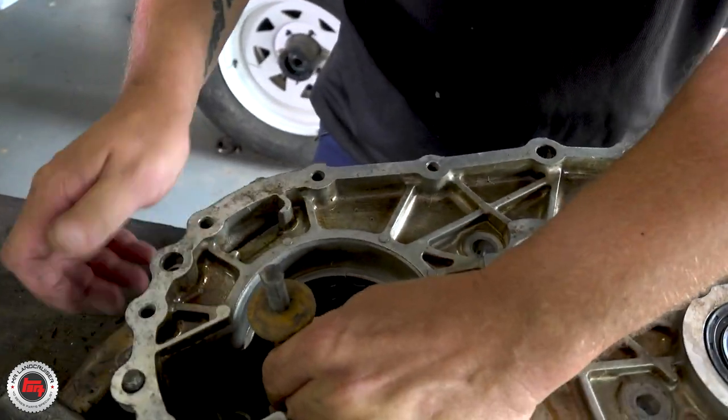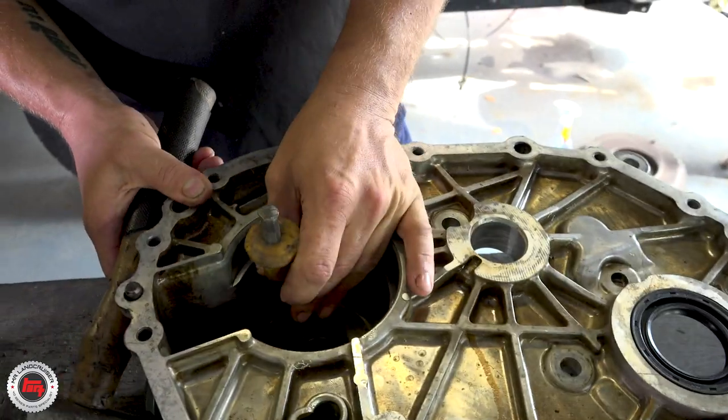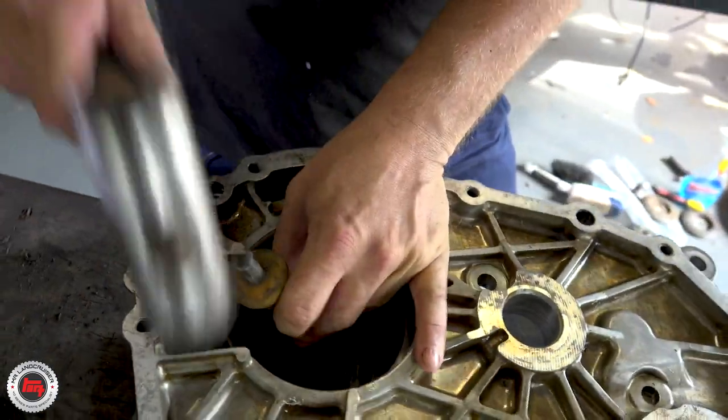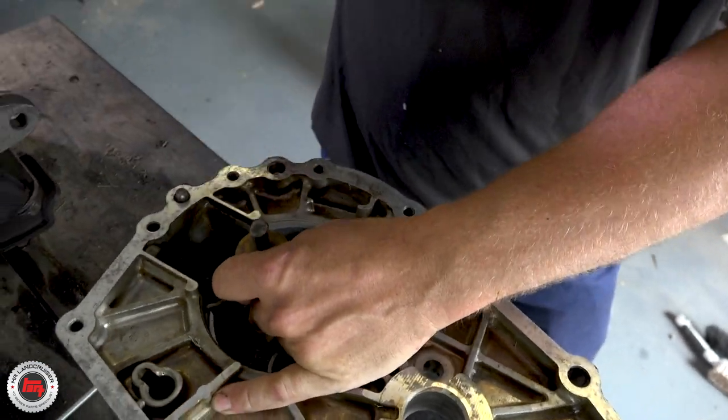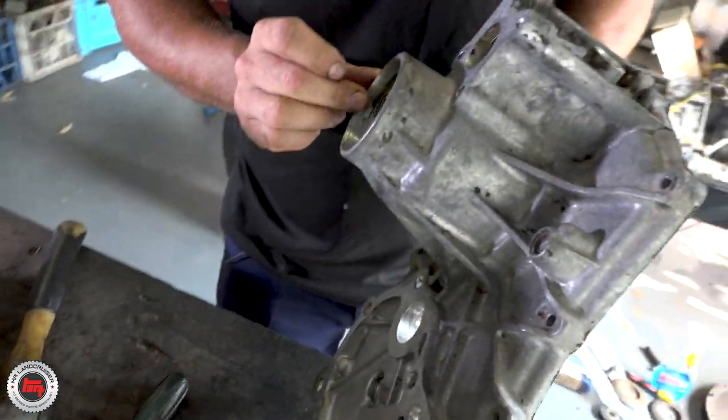So that's the bearing in there - we'll use a drift. Probably should be using a longer drift to be honest - you're playing it fairly close to the case. A few scars on the knuckles from previous attempts. This kit came with all the bits for the transfer case too.